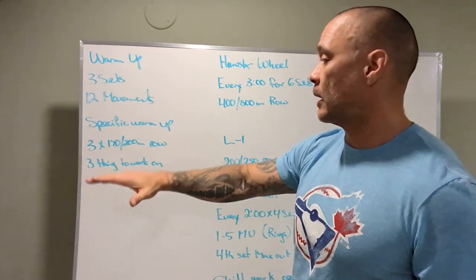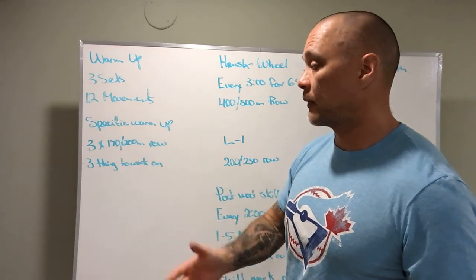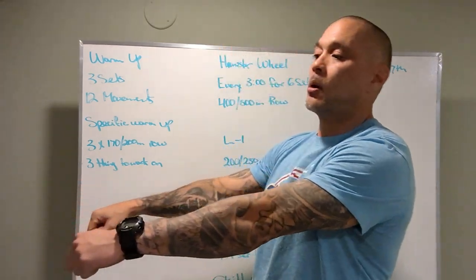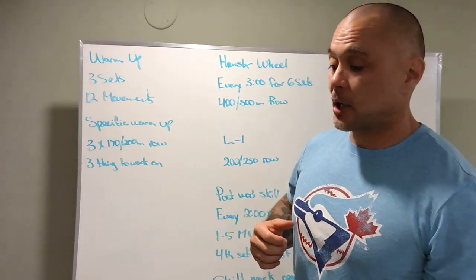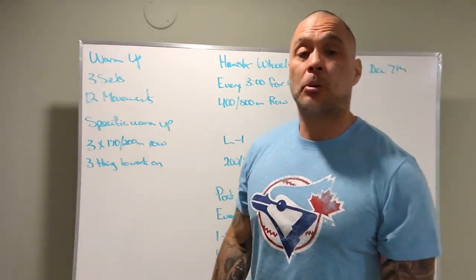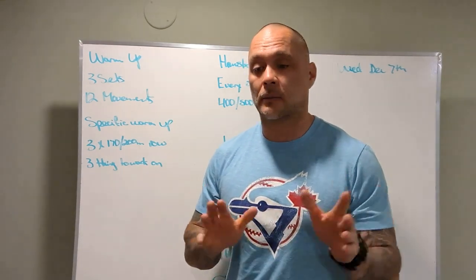We've got 12 different movement-specific warm-up, three sets, 170 meter or 200 meter row respectively. We're going to be working on three things: one, the position and the catch — the catch is at the beginning when we pull on the handle. Number two, positioning of returning the hands before we bend at the knees. And three, pushing our heels down into the row, allowing us to use our posterior chain instead of our quads.